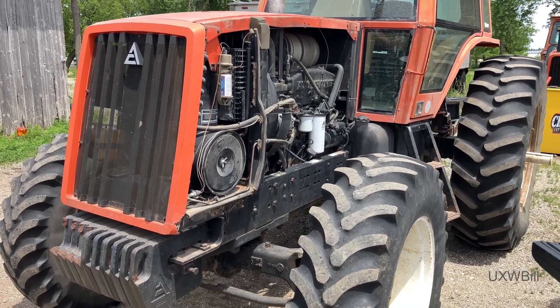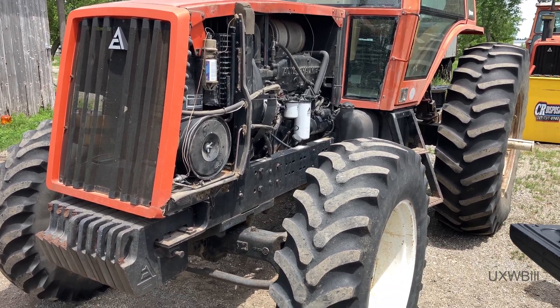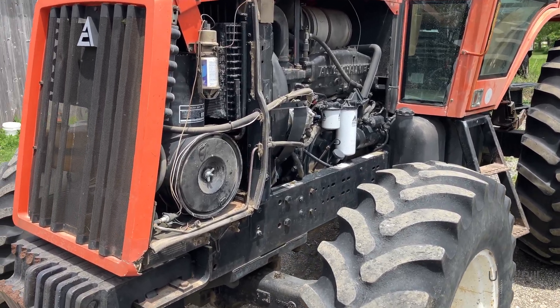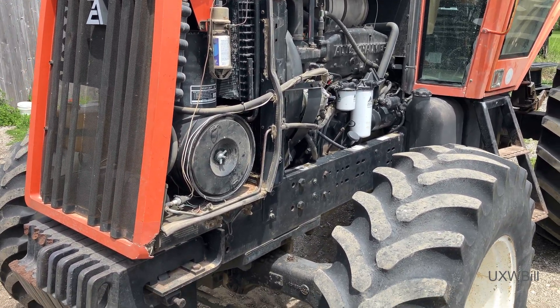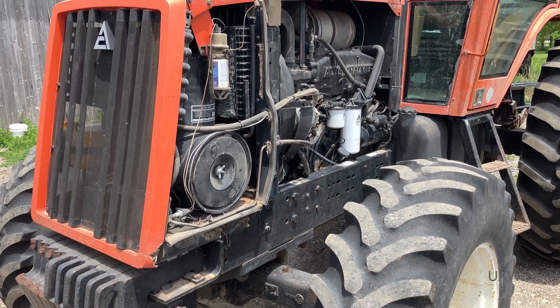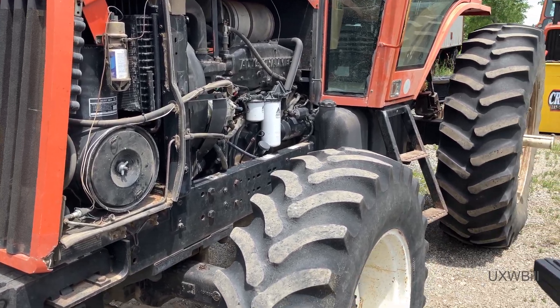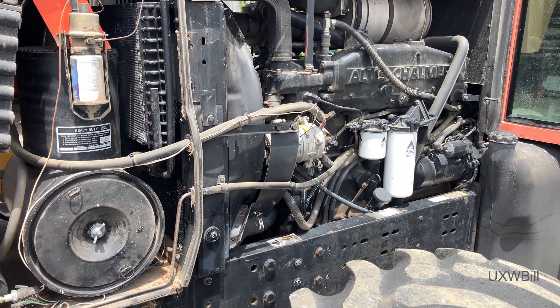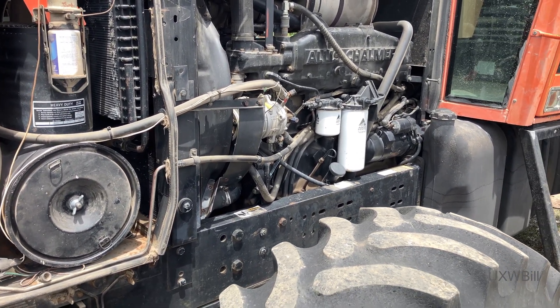Welcome back to the Allis Chalmers 8070 tractor air conditioning system project, as originally promised — or threatened, depending upon how you look at things. I am your host UXW Bill, and this is going to be a video where we just kind of do a go/no-go test on this system.